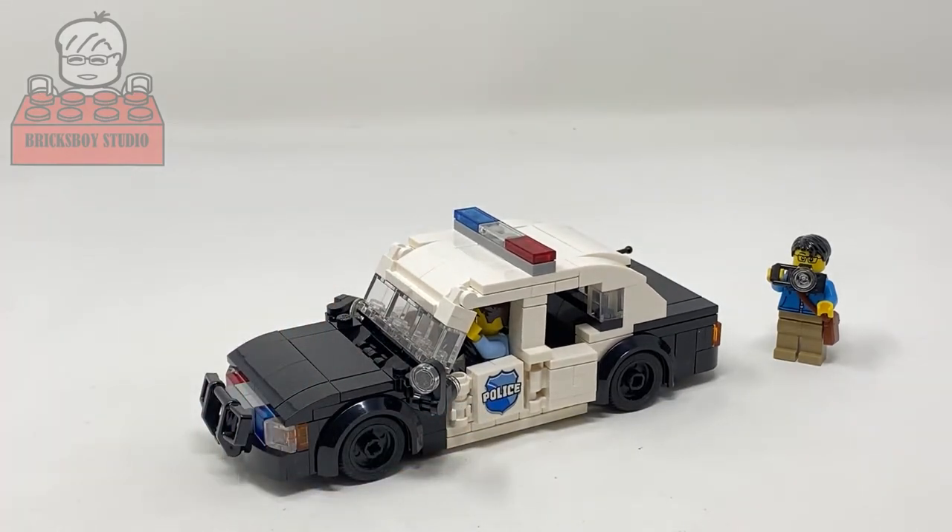Okay, if you like this vehicle and my video, welcome to like, comment, and subscribe. See you next time, bye bye.